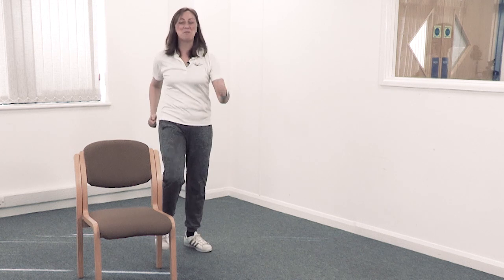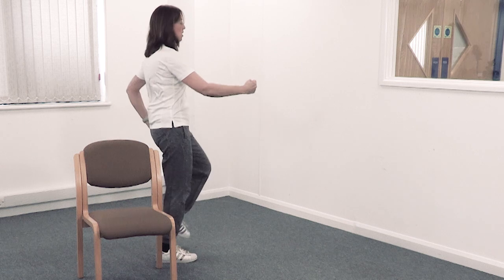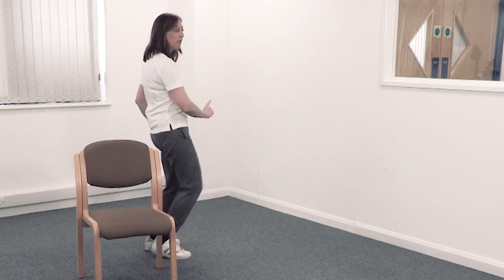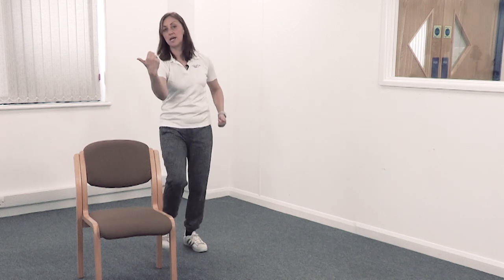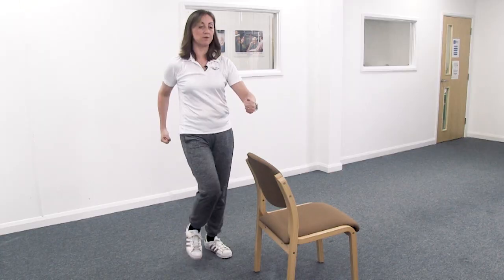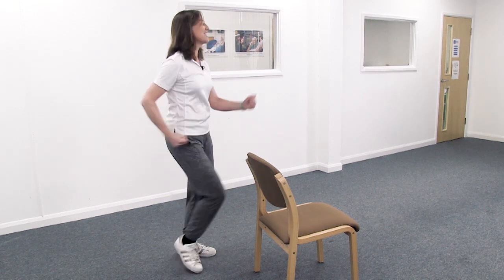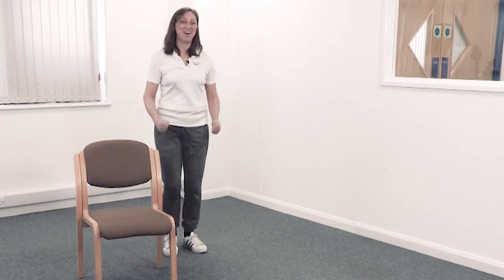What about turning your whole body now — one way? You can hold the chair if you want to, or just get those feet moving so you've turned all the way around. Keep your feet going, turn back to the front. Now have a go at turning all the way around the other way. Come back and face the front again.